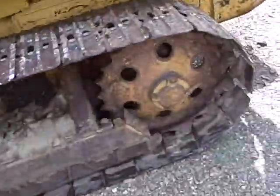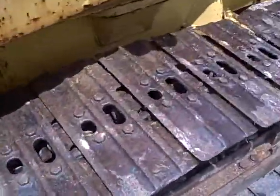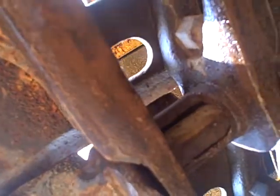Let me carry you around the other side and show you what they look like over here. This side right here, pads are still in the same kind of condition. They're good. All you'd have to do is take these pins and turn them. On this side, they're worn through a little bit.